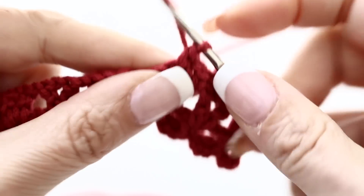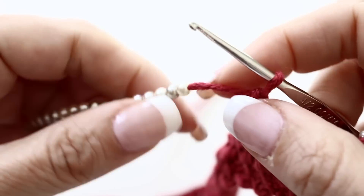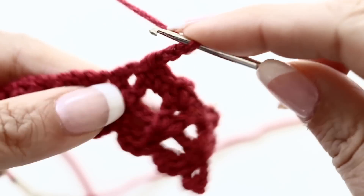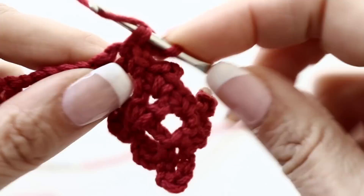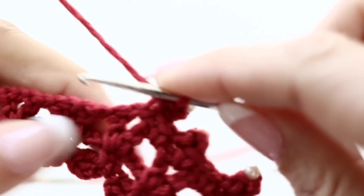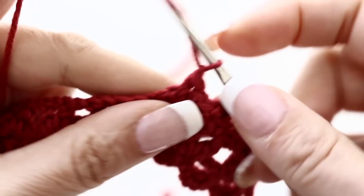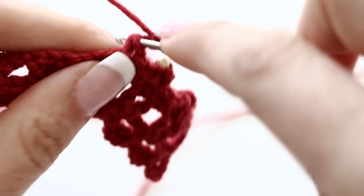I'll show you one more time: chain 1, 2, grab your bead, put it snugly at the base of your stitch, and slip stitch to the base of your chain 3. I love it — super pretty. Very easy to add a very nice touch to your crochet. And now you know how to crochet with beads. It's as easy as that.